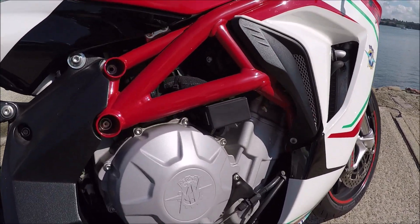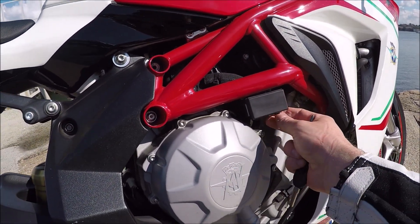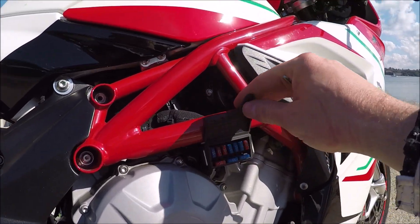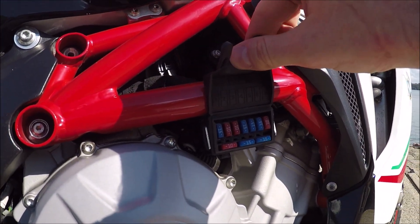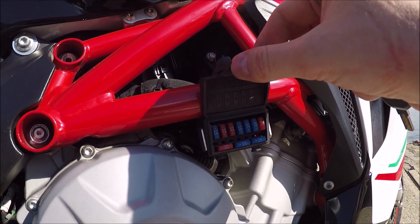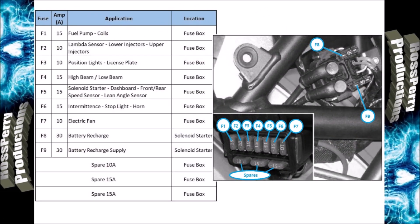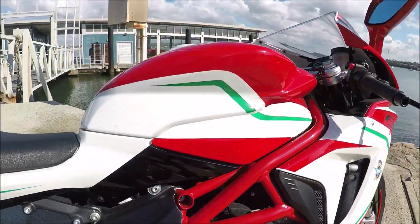Come over to the right-hand side of the bike. You'll notice this black box just underneath — there are two tabs, pull them down, and there are your mini blade fuses. I'll now put up the fuse diagram for these.